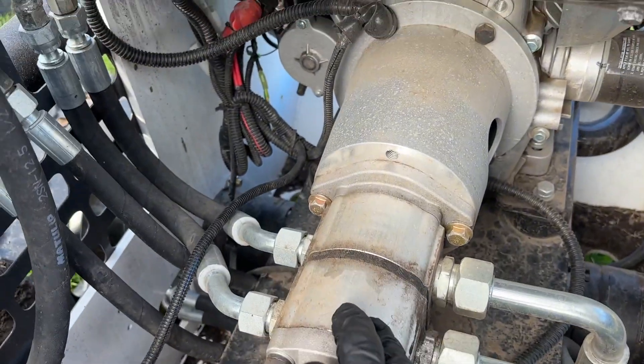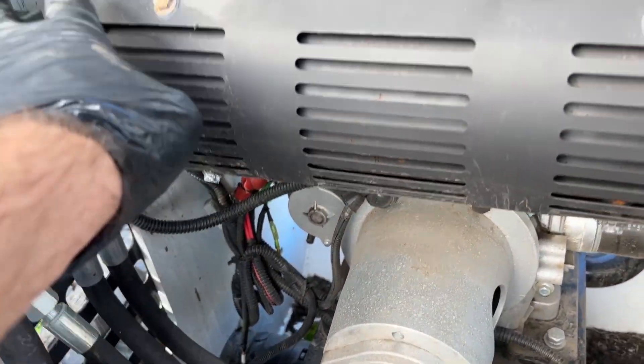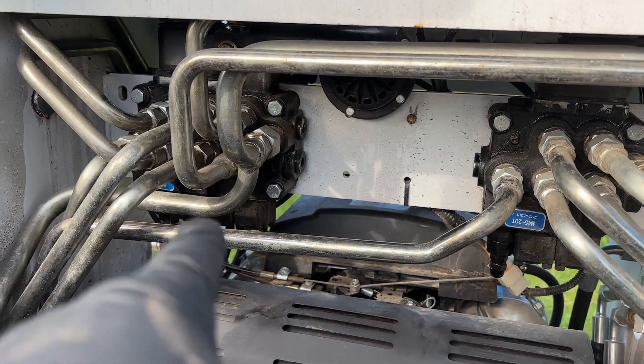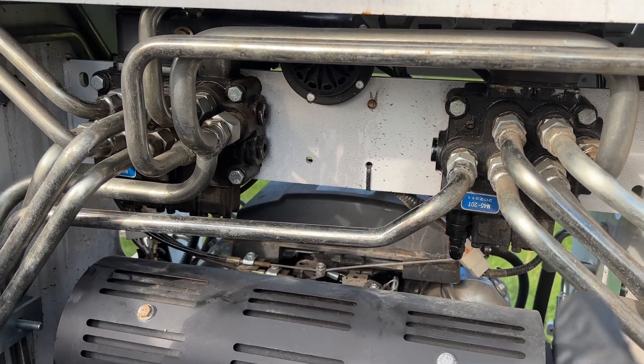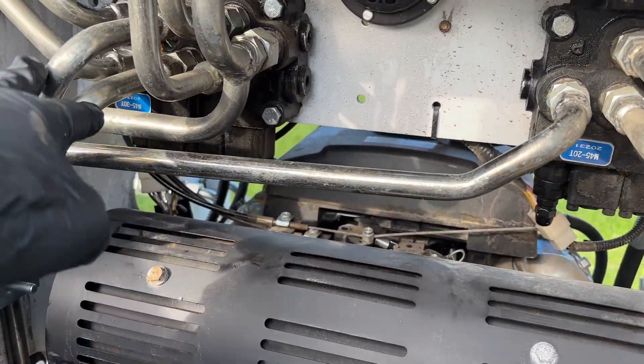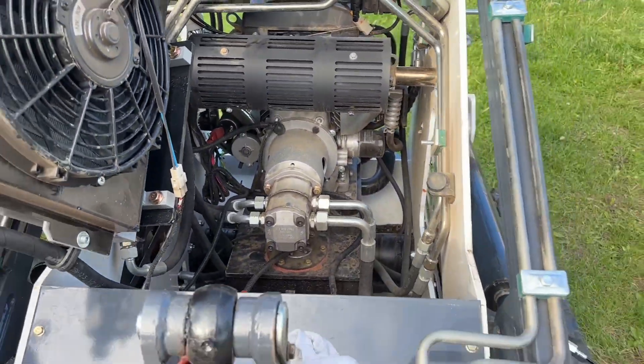If we look at it here, we've got a tandem pump — two pumps. If all the pressure lines up, each one goes to each valve body. This valve body controls your right track, this one controls your left track, this one also controls the lift, and this one controls the bucket curl.